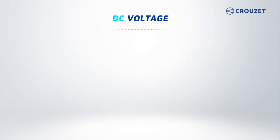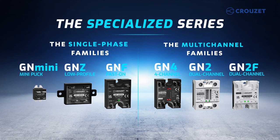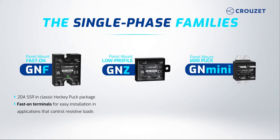DC panel mount SSR series options include the basic GNAD series and the GND series, which has built-in overvoltage protection. The GNF is a 20-amp SSR with a hockey puck body, but unlike the classic GN series, the GNF comes with fast-on terminals for easier and faster installation, for applications controlling resistive loads. The specialized series GNZ and GN-mini are the most compact solutions offered, and are an ideal choice where space is limited.